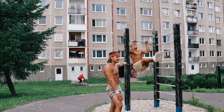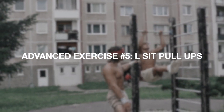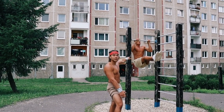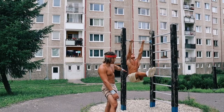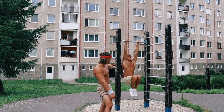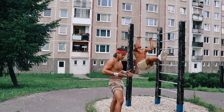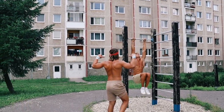With this L-sit pull-up, Max is engaging his entire back, including his lats, his rear delts, and his biceps. What really makes this exercise is that very clean L-sit hold that engages his entire abdominal area — perfect for that V-shape we want and that wide back.